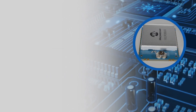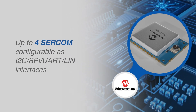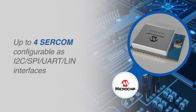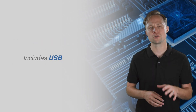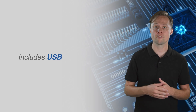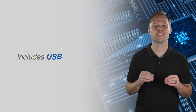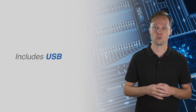The highly configurable module peripherals include up to four serial communication interfaces configurable as I2C, SPI, UART, and LIN. These modules also include USB, making them suitable for USB dongle applications or for software updates via USB, greatly simplifying development and accelerating time to market for LoRa end nodes.